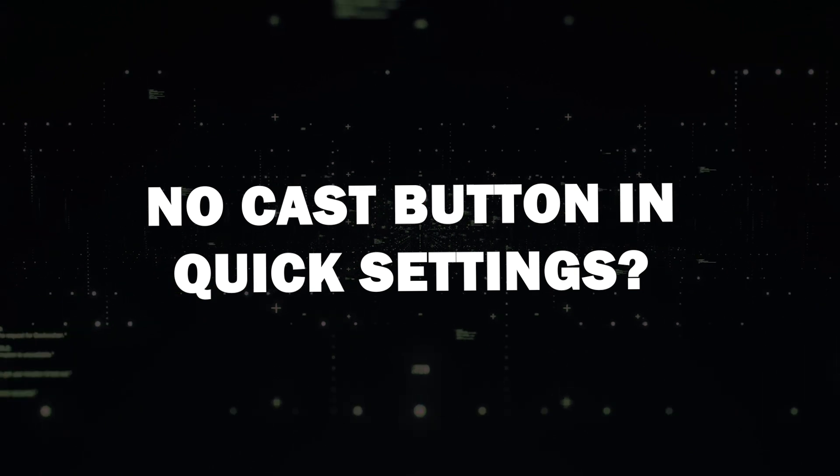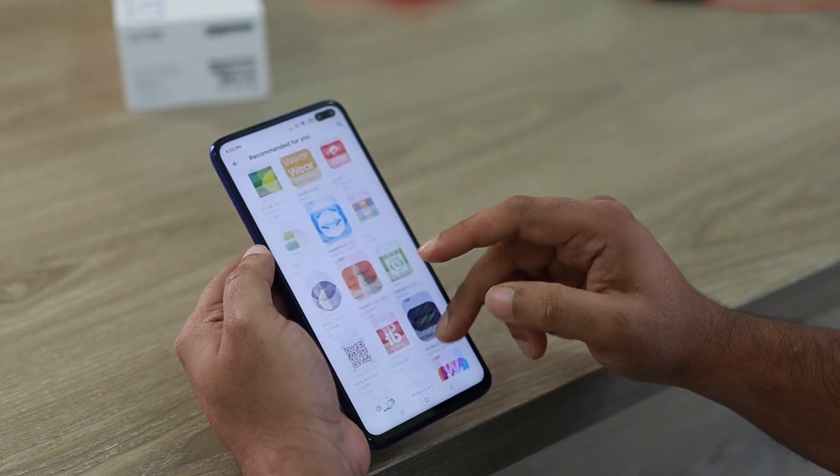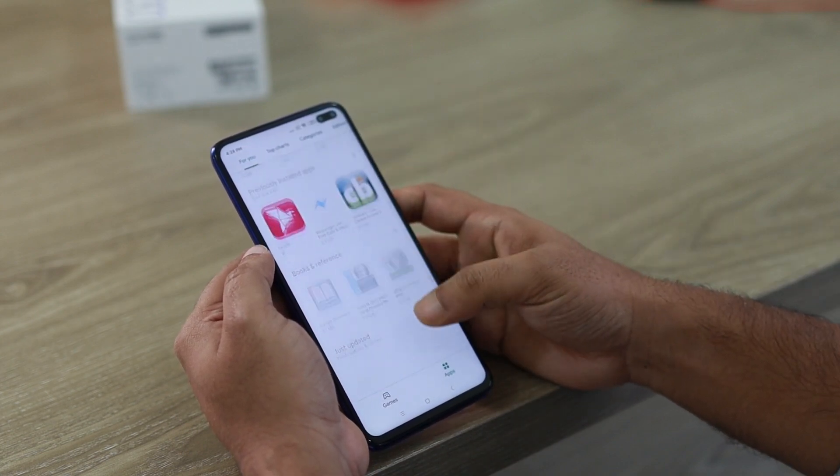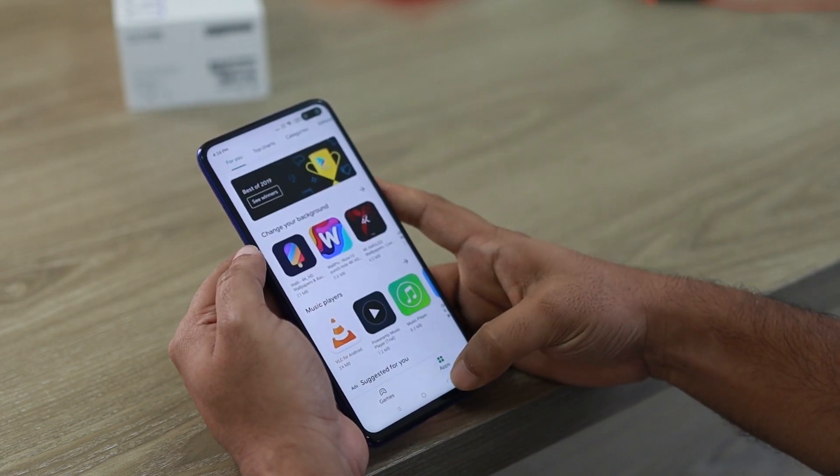No Cast button in Quick Settings? No problem. If you can't find the Cast button in your Quick Settings, don't worry — you can still mirror your screen using the Google Home App.